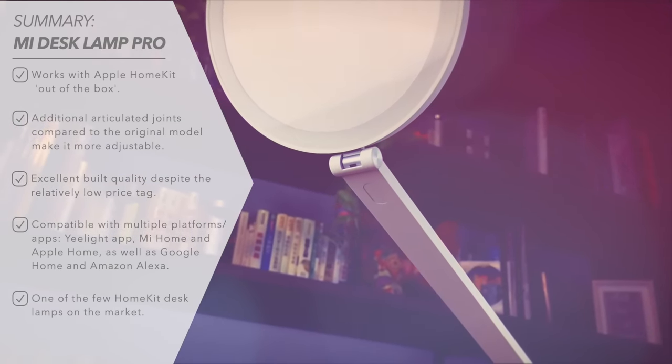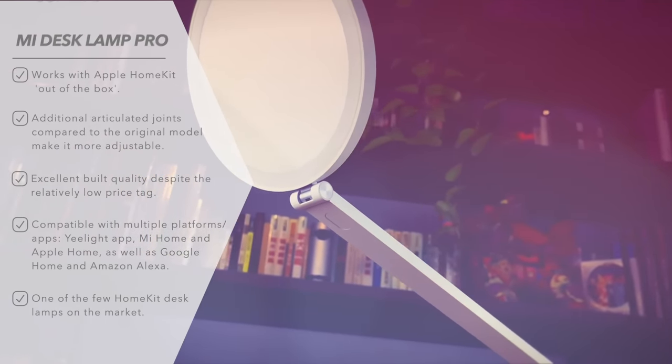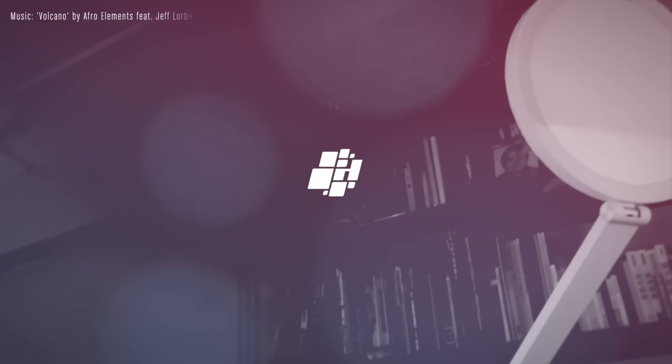If you do want to know more about this lamp then just head over to homekitnews.com where you can read the full review. Thanks again, see you soon!